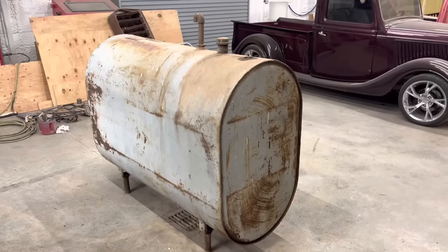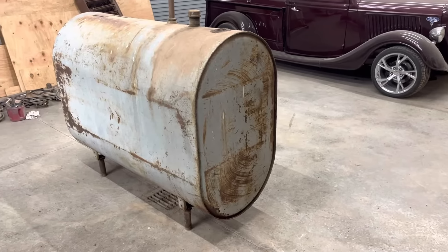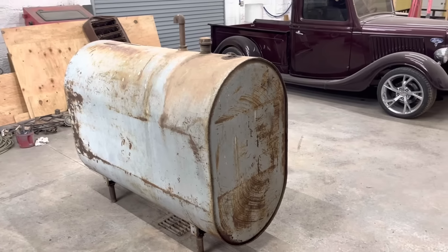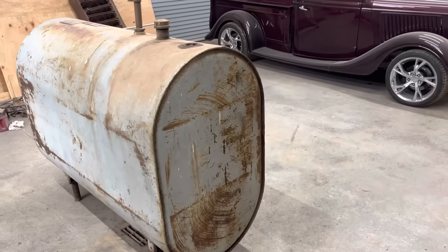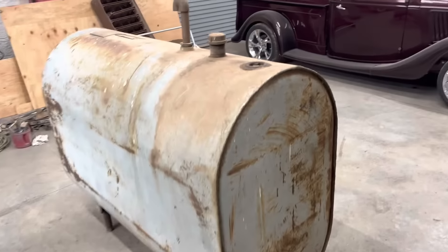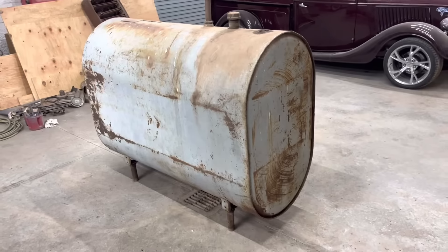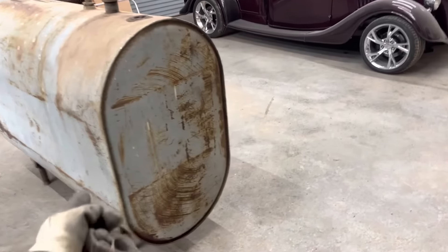I wanted a big one. So here is what I came up with — we're going to start building it today. It's like a 275-gallon, maybe 250, 225, 300 — I don't really know, but it's an old fuel tank for a furnace from an old house. It is 5 foot long and I would say about 4-ish foot tall and a couple feet wide.